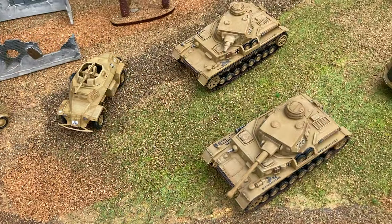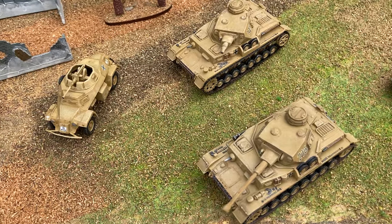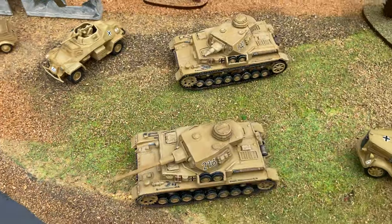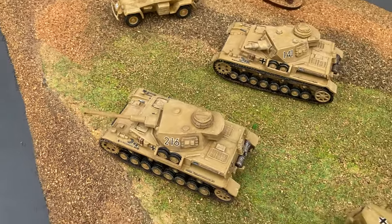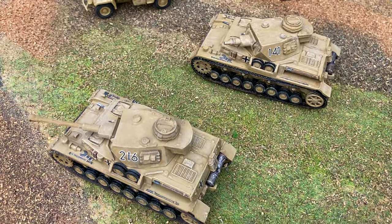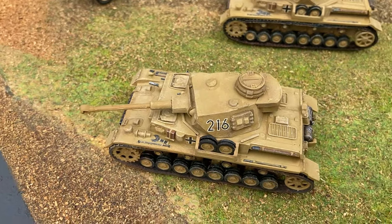The Panzer IV kit joined the range in 1971, and it's another kit that came with two different gun barrels, so you could produce an early F1 version with a short 75mm gun and then the longer-barrelled F2.